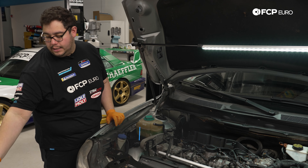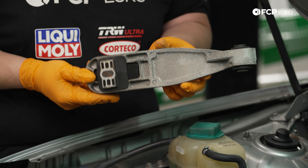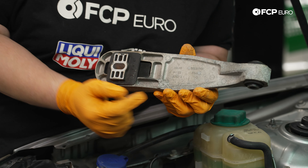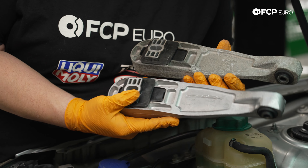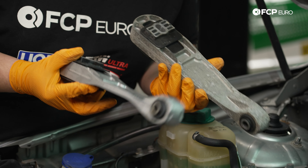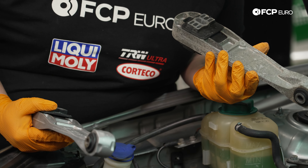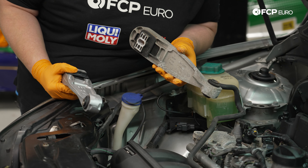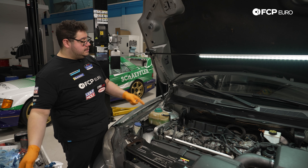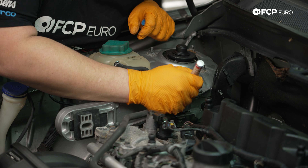One more 15mm bolt in the middle holds this mount in place. These mounts look the same on both sides, but there's a small casting tab on the side facing the block — our new Hutchinson mount has this too. We'll install the new mount with the casting tab facing the block and snug it up. Leave the top cover portion off for now so we can rock the engine to access other mounts. This bottom bolt torques to 50 newton meters.